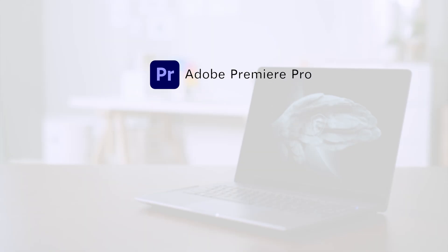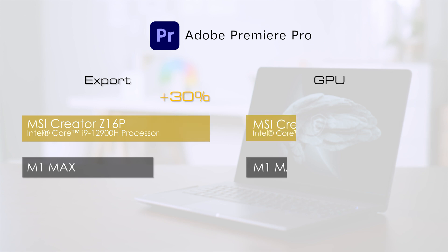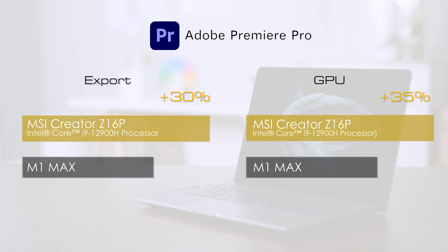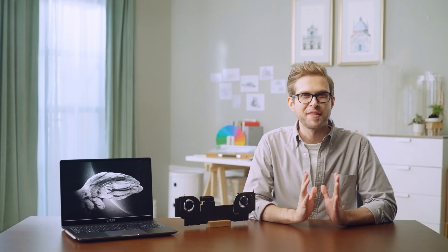For Premiere Pro, MSI Creator Z16P provides up to 35% improvement in video export and GPU performance, which could hugely speed up the workflow in video editing. It also boosts overall performance in Photoshop, especially when lots of filters are used. Thanks to the vapor chamber cooler, Creator Z16P hugely accelerates the creating workflow with less waiting time.